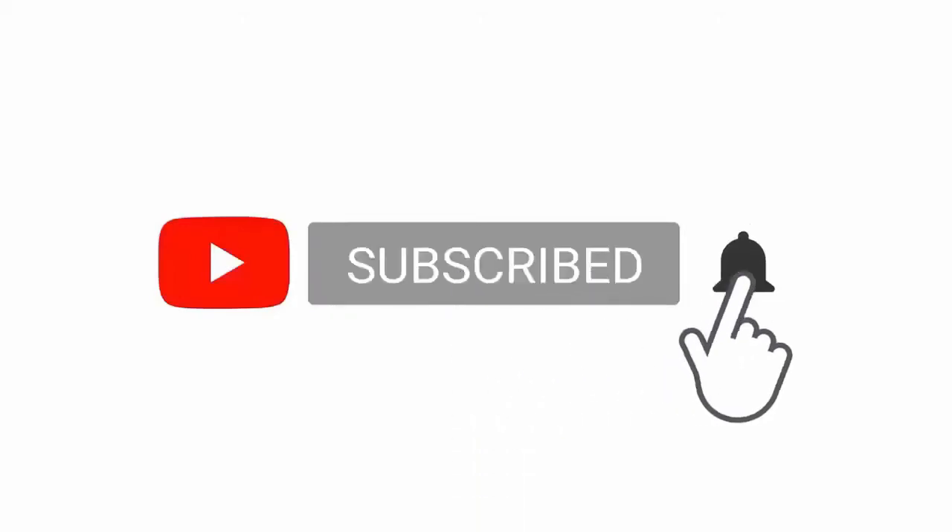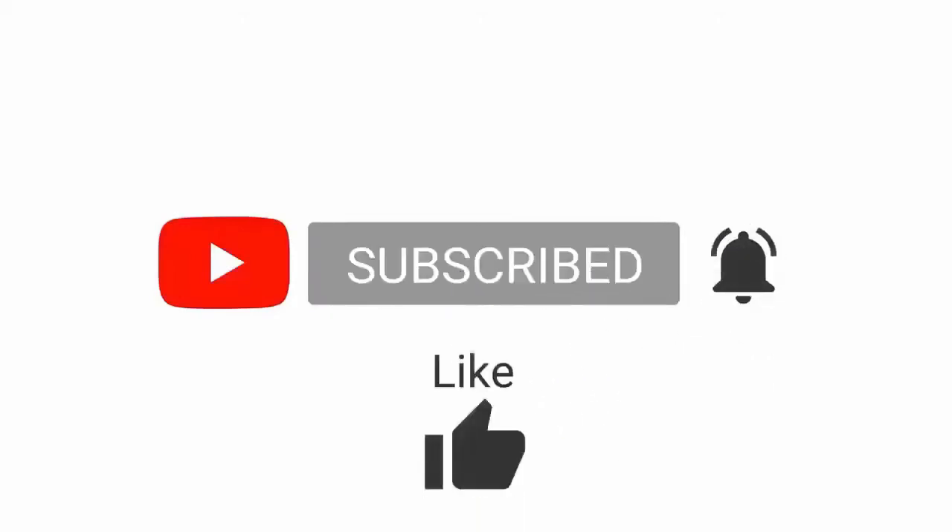Please subscribe to my channel, press the bell icon button, like, comment, and share.